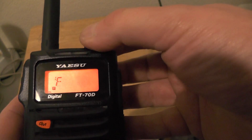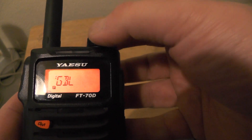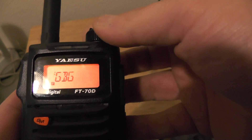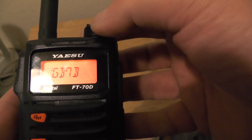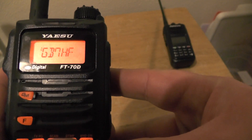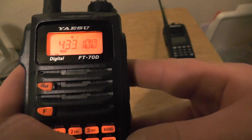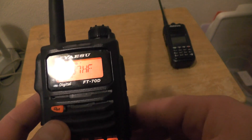We spell out G, B, 7 using the dial, then push VM once we've finished. Press and hold VM, then push VM again to go into the memory mode. We can see we've got the repeater programmed in there.